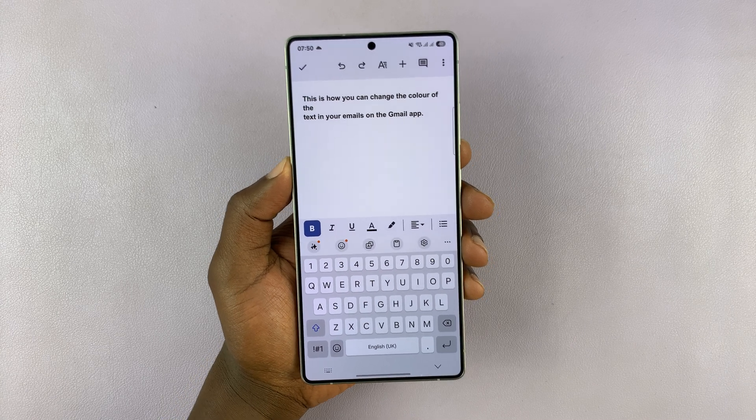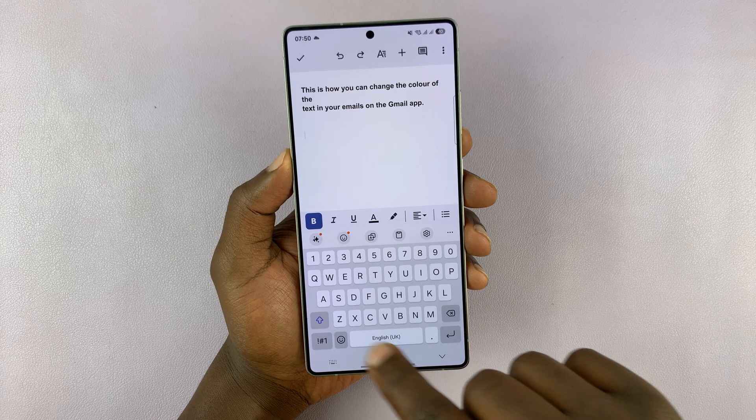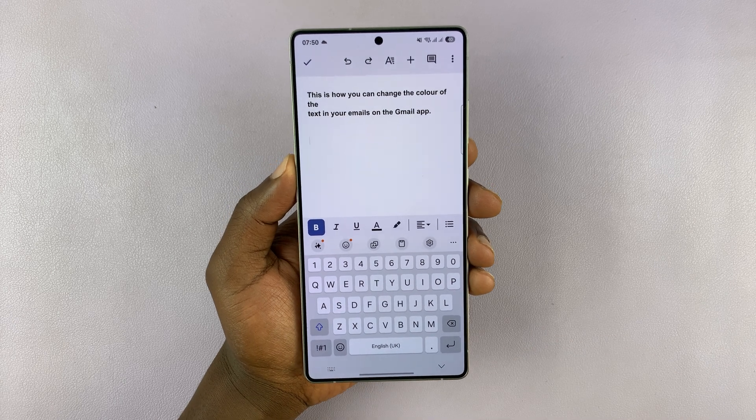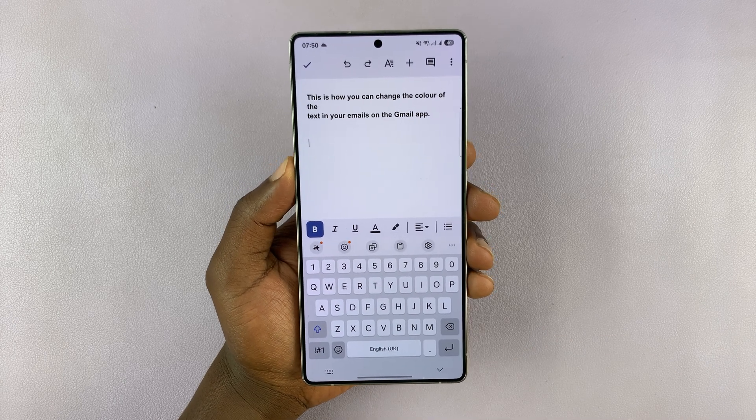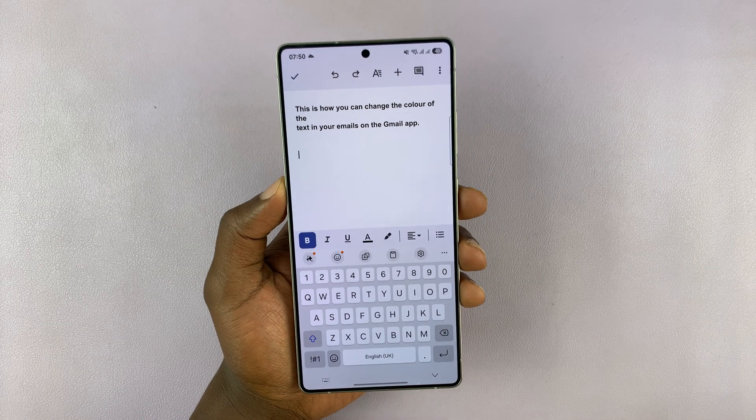In today's tech tip, I'll be showing you how to fix the problem where the microphone icon for voice typing is missing on your Samsung Galaxy S25. I'm using the S25 Ultra, but this works on all the Galaxy S25s.